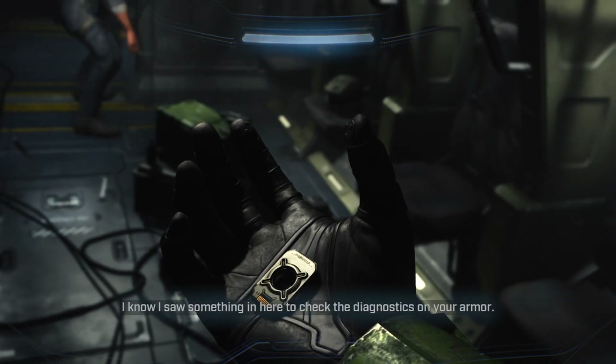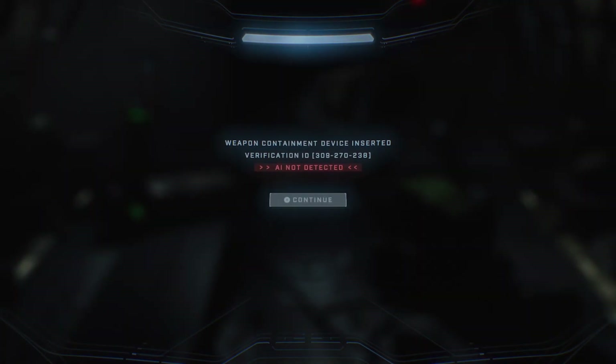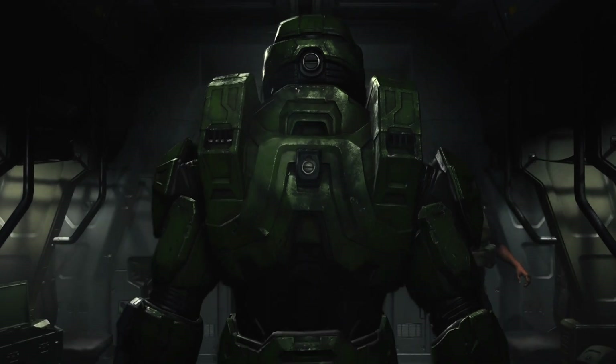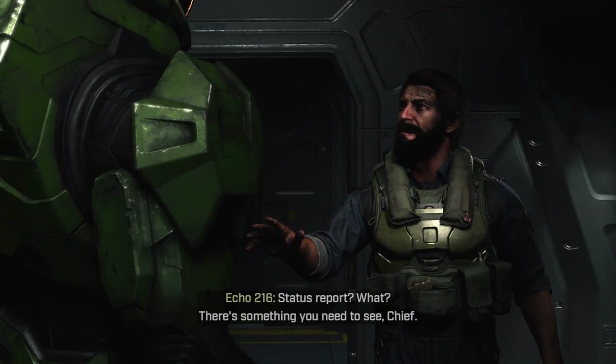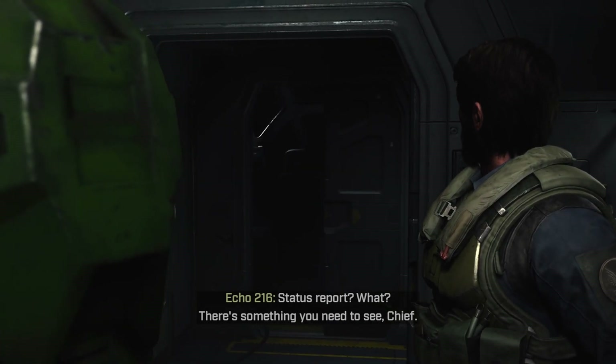I know I saw something in here to check the diagnosis on your armor. Weapon containment device inserted. Verification ID 309-270-238. AI not detected. X button to continue. Status report? What? There's something you need to see, Chief.